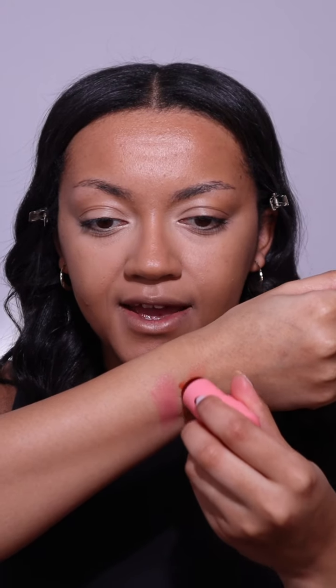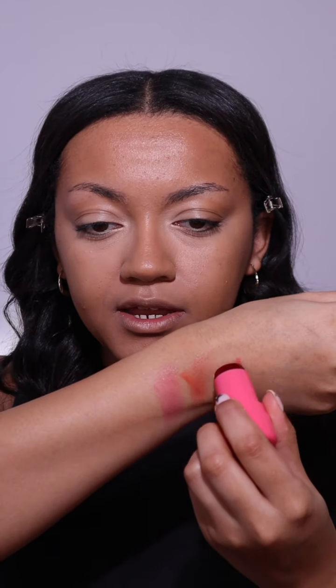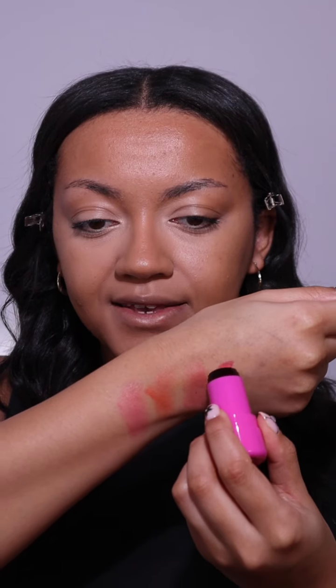This is Spritz — wow, I really really like this coral shade. Next up is Chill, a gorgeous red shade, and lastly we have Splash. These are so beautiful.